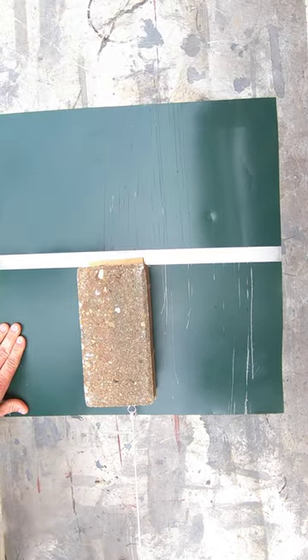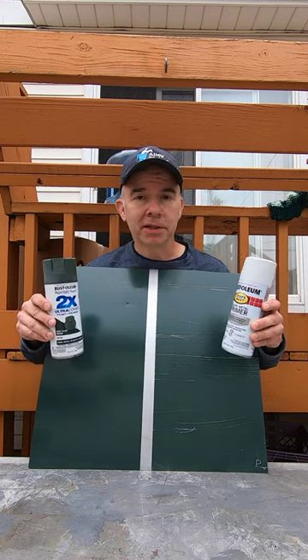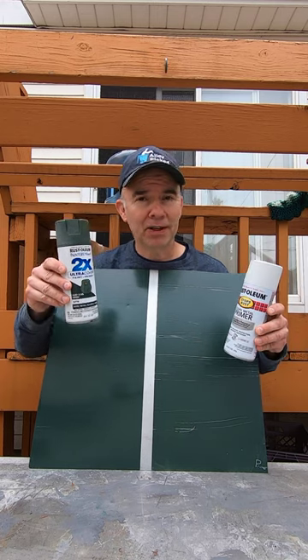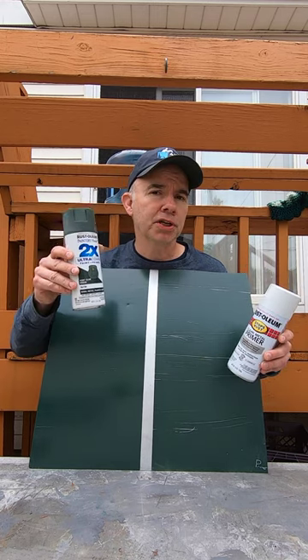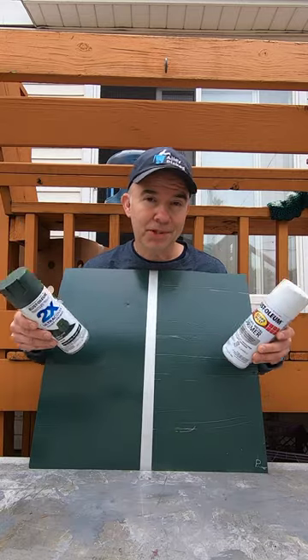I always assumed a separate primer was better. I've got to admit, I am shocked at the results. I would have bet money that clean metal primer first, followed by paint, would have been better than just two coats of paint and primer. But I was obviously wrong. The results are clear.